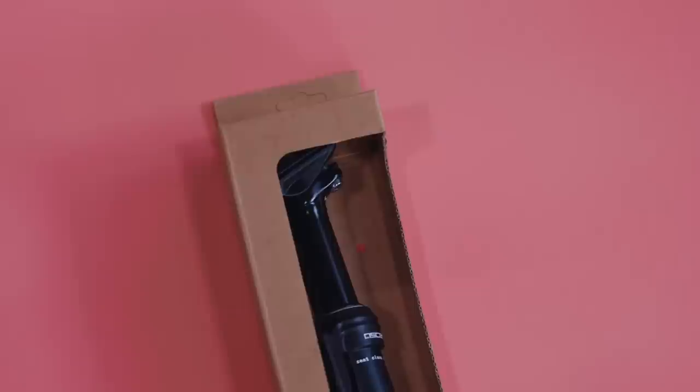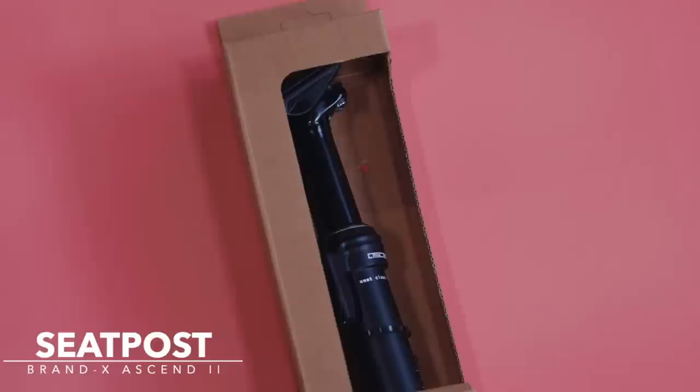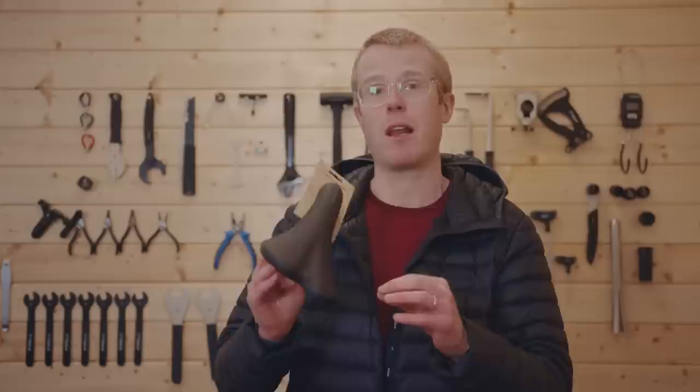Probably one of the biggest game-changing components in cycling over the last few years, and one of the best upgrades you can make to your bike if you haven't already done so — this is the dropper seatpost. We've gone with it from Brand X; it's one of the best ones out there. Attached to that dropper seatpost, we've gone with this: the Nukeproof Neutron saddle. It's a great shape, really comfortable, and we can't wait to see what this looks like sat on top of that dropper.